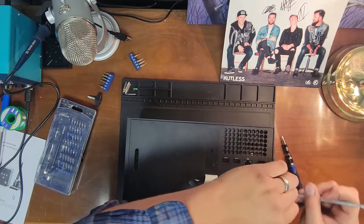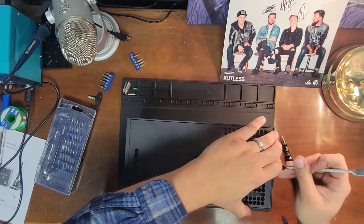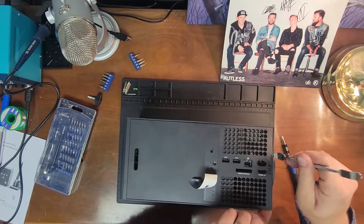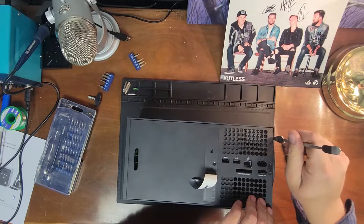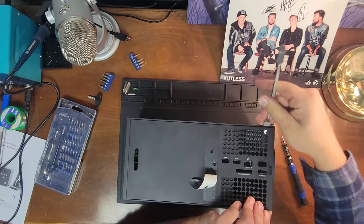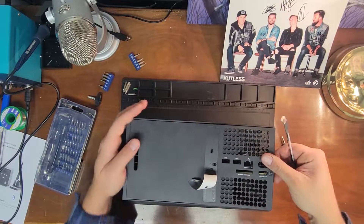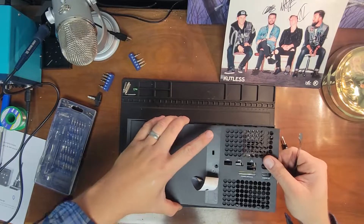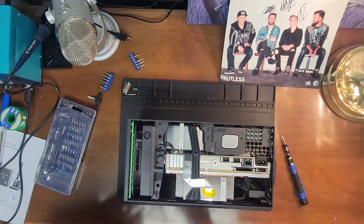Then you can pop this up and just kind of work it on out of there. The key is, just like every other Xbox disassembly procedure, you just want to take it easy, be nice to it — start breaking stuff and you'll be in trouble.